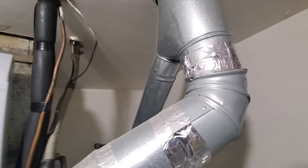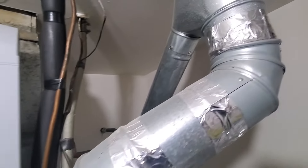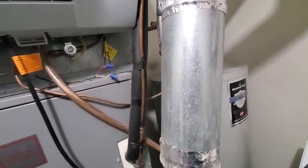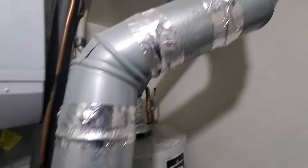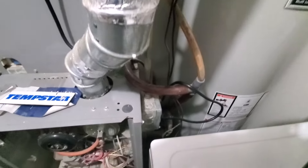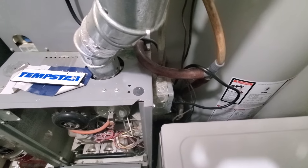Gentlemen, I'd love to replace this. We have some issues here. Maybe carbon monoxide — we want a new exhaust up into here. Some of these wires have to be addressed over here to bring this up to code.